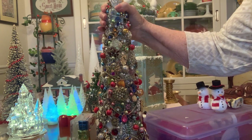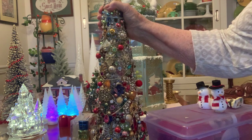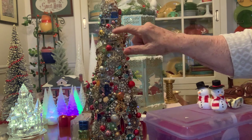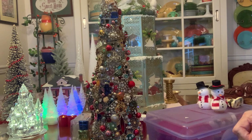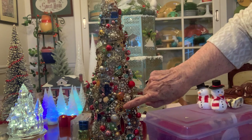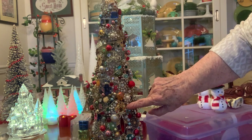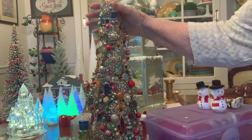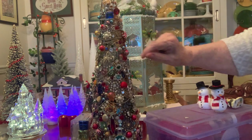Some of these are from brooches, they're from earrings, they're from bracelets. Some of them are on strings of beads that are meant to be used as miniature ornaments. Right here is a wreath pin — ladies wear them every Christmas. Here is another one; it's a candle Christmas pin.